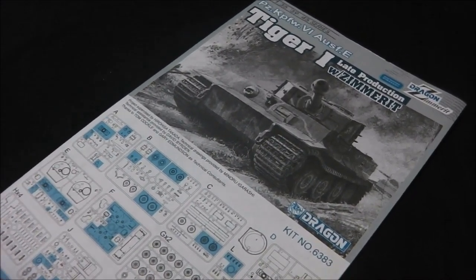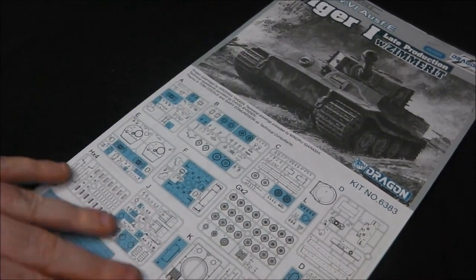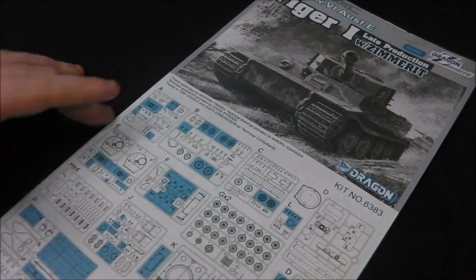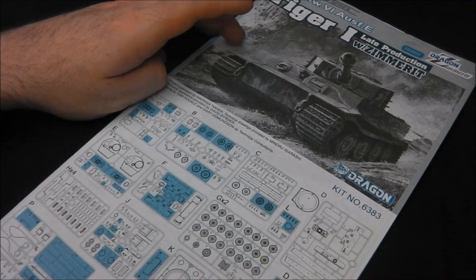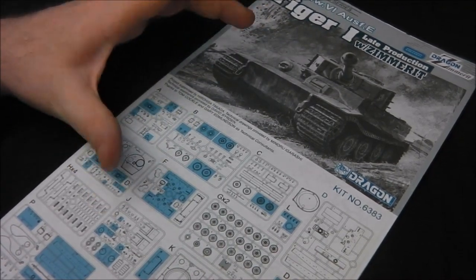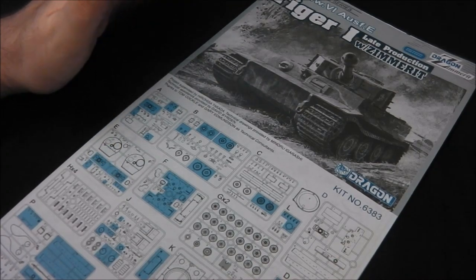It's been a while since I've seen a Dragon kit. I'm so used to looking at Stug Shermans I'd almost forgotten just how many parts we get. So let's have a proper look at the various details. Starting with the instructions — we have our standard Dragon-style instruction sheet. I have built one of their Tiger I's in the past, which is pretty much the same kit, and the instructions should go together pretty well.